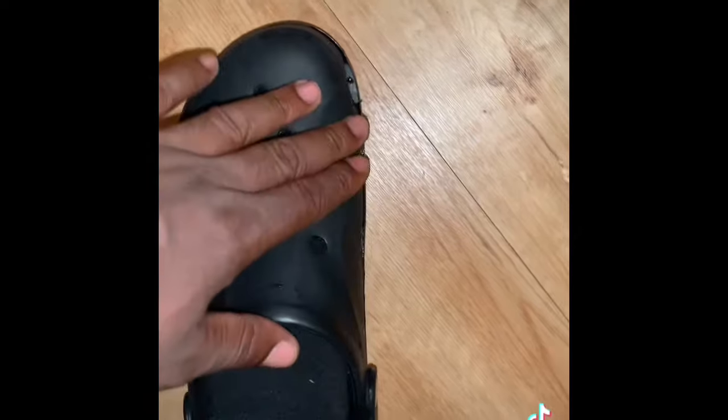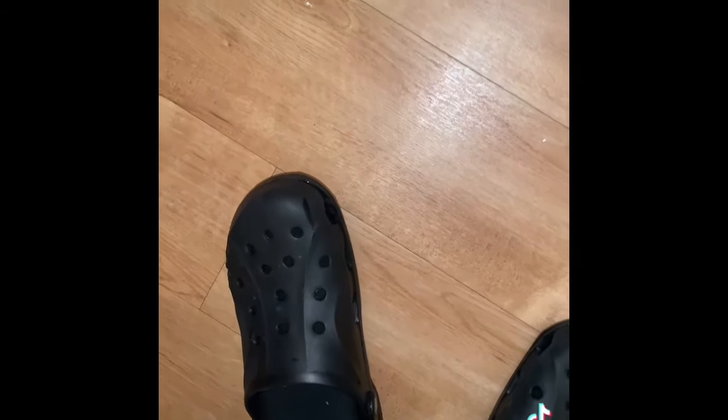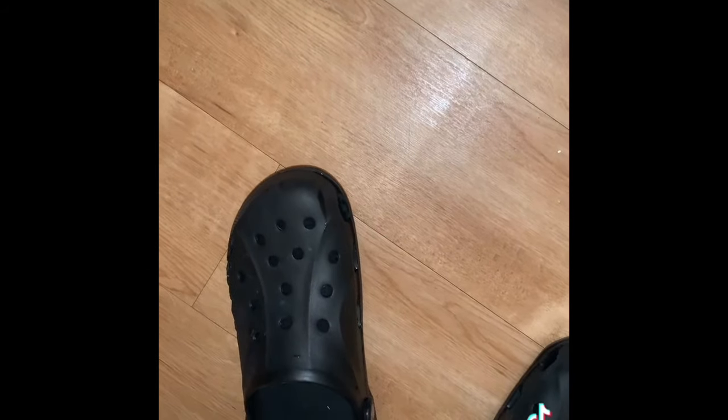I can even put them boys in crop mode now, and I only did this one time. You can boil them over a few times and keep reshaping them until you get the right size. I might do them one more time just to get an extra little space, but yeah man I can rock these boys now — I don't feel like I'm gonna get corns on my feet. Drop your techniques in the comments on how y'all stretch your crocs — let's talk about it.